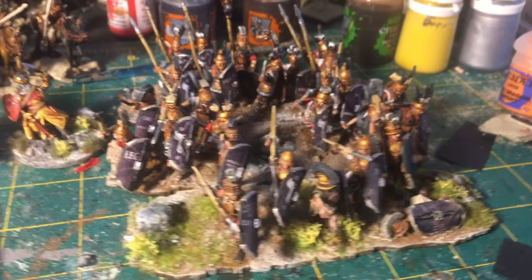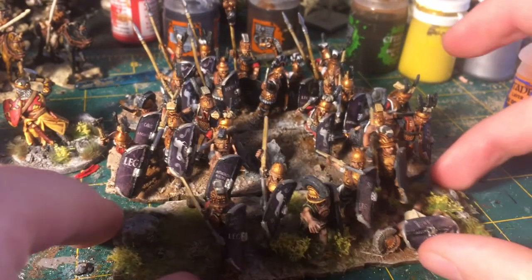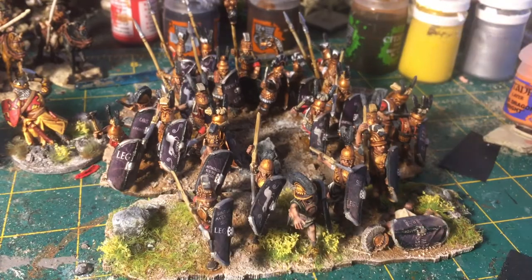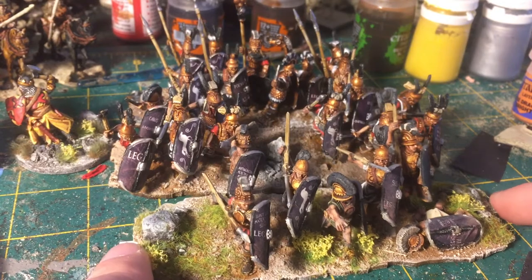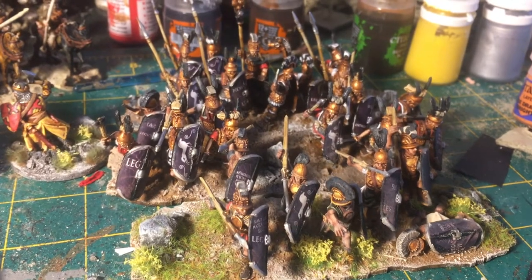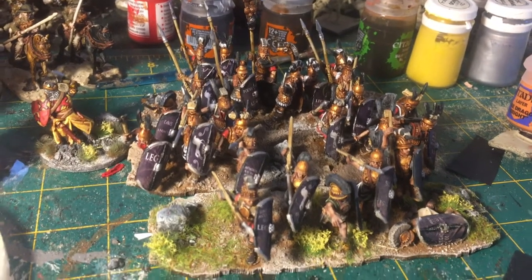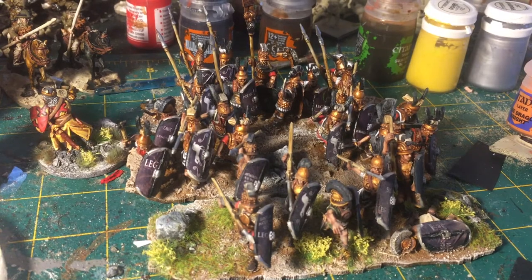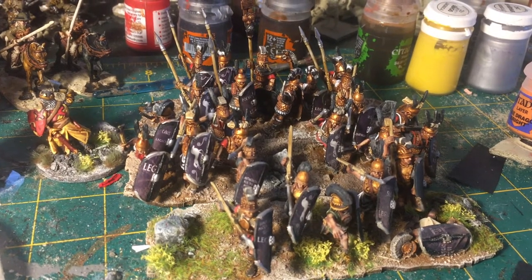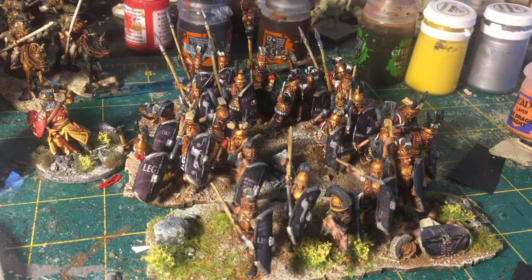For my Wargamers Anonymous challenge I did a unit of Romans — or Roman allies — Polybian legionaries for To the Strongest rules. I actually ran out of flock, so I couldn't quite finish the basing, but I consider this unit done. It'll be a small thing to just add some flock when I get some. 26 figures in total for this unit, counting the casualty, for the To the Strongest rules.